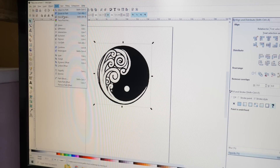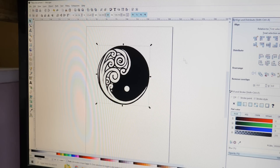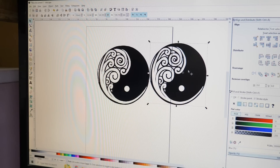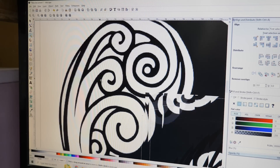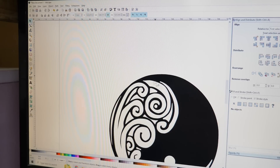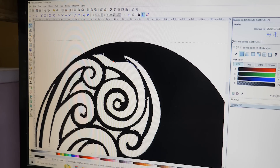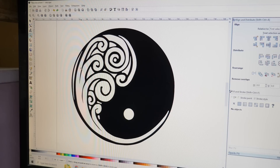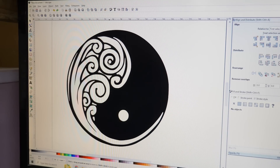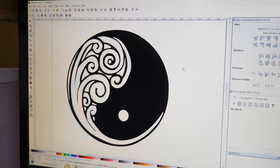Inside Inkscape I go to Path > Trace Bitmap and you can tinker with some of these settings if you need to, but for a very black and white image it's incredibly simple. I hit OK and then I can close this — it appears that nothing has changed, however there is now a second image on top of our original. If we zoom way in you can see the original is all jaggy with all the pixels, but we don't need that anymore — I can delete it. The new one is all smooth because these edges are now actual paths, the sort of paths that Fusion 360 can use to create cut paths. We're going to save it as an SVG file and then import that into Fusion.